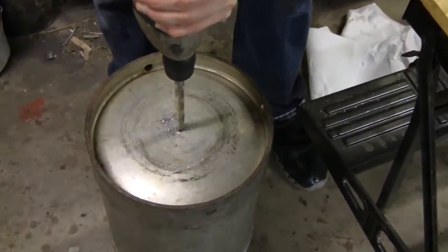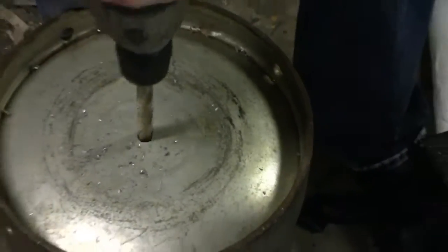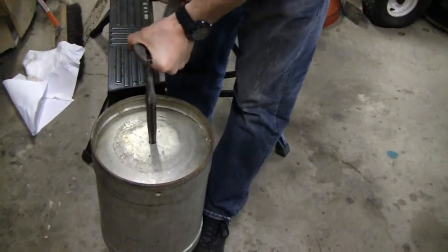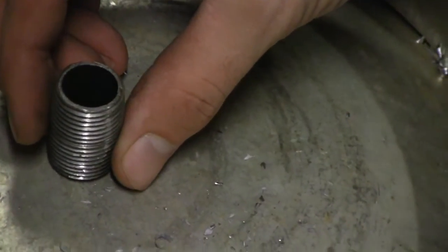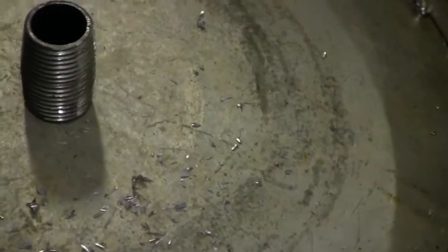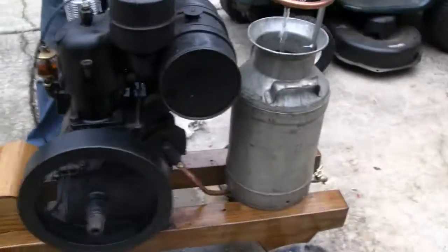You can drill a hole in that — make that just a little bit bigger. All right, try it on for size. Looks pretty perfect, yeah — pretty much perfect. We'll weld that on. Let's weld her up. Take a look at it during the day.